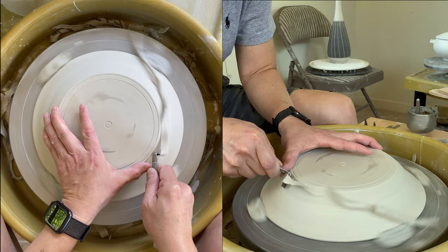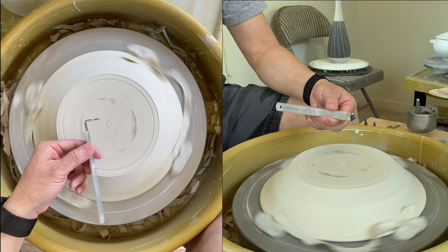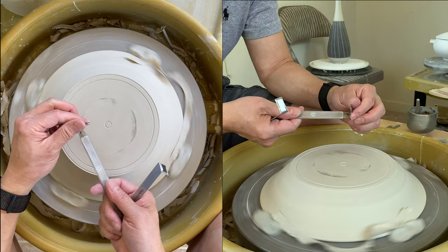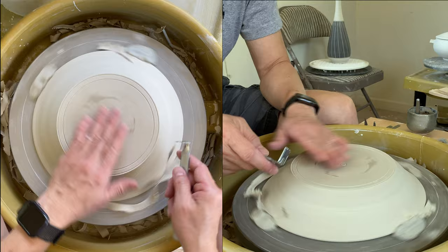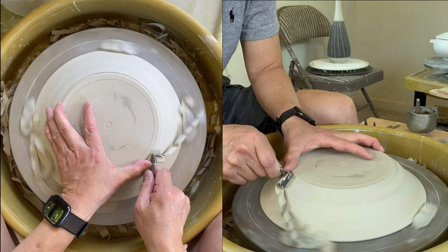This is my number two trimming tool. The material is tungsten carbide. I have a regular standard steel one as well — it's the same thing, but the carbide lasts longer. I've been using this for four months and haven't resharpened it yet, so it holds a sharp edge quite long. The carbide is the second hardest material behind diamond, which is why the sharp edge holds longer.